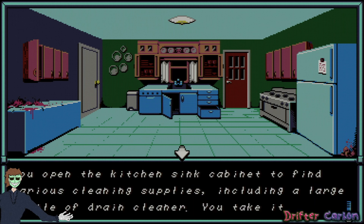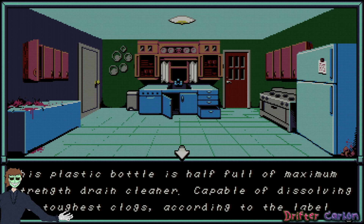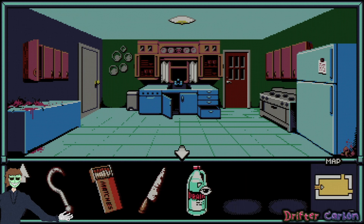Kitchen sink cabinet reveals various cleaning supplies including a large bottle of drain cleaner — you take it. Never know when you're going to need some drain cleaner. This plastic bottle is half-filled with maximum strength drain cleaner, capable of dissolving the toughest clogs according to the label. I bet I can pour this in that bathroom sink.